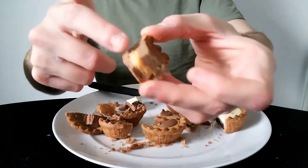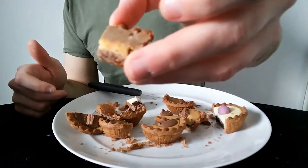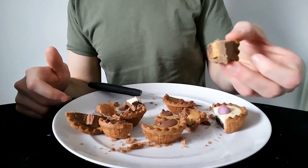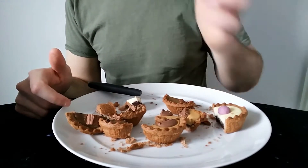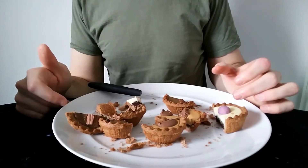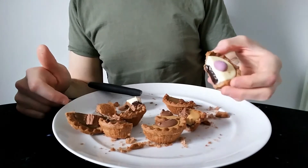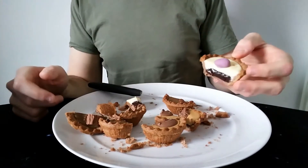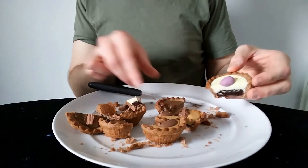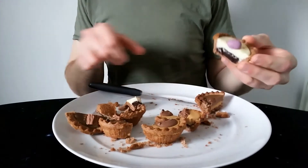That fondant - this orange bit in the middle - doesn't look very orange on the camera but it's actually a lot more orange in the flesh. It just doesn't really taste anything like a Crunchie. It's nice but it's a bit of nothing really - it doesn't really taste of anything particular. These crunchy bits are not reminiscent of a Crunchie bar at all. They are quite crunchy to start with but they're soft on the inside, more like eating a caramel. I'm not quite sure about that.